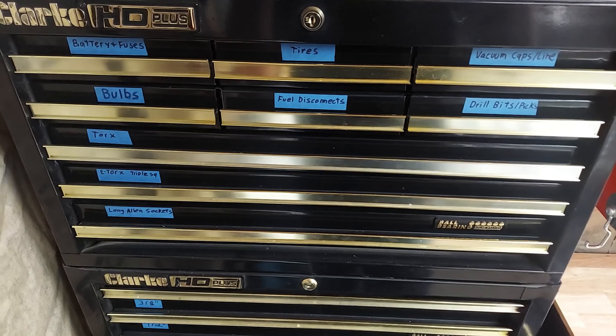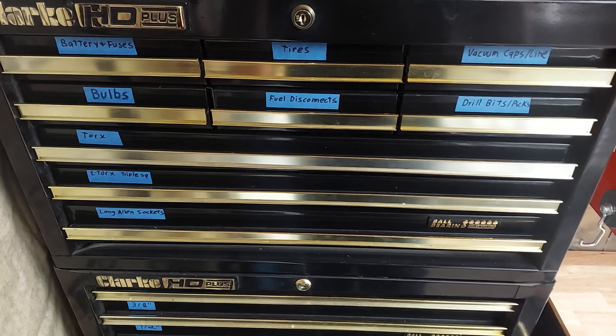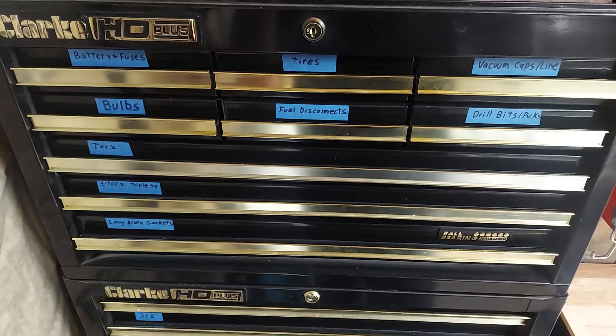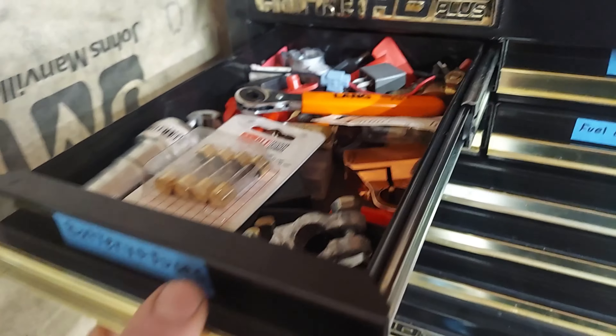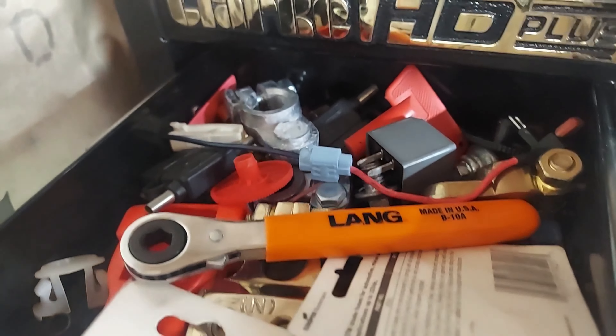Hey, what's going on everyone, thanks for tuning back into my channel, the Always Improving Garage. Got an update on the Clark toolbox. Stuff here for batteries and fuses — battery terminals, battery terminal cleaner, side terminal tool, a bunch of miscellaneous stuff there.